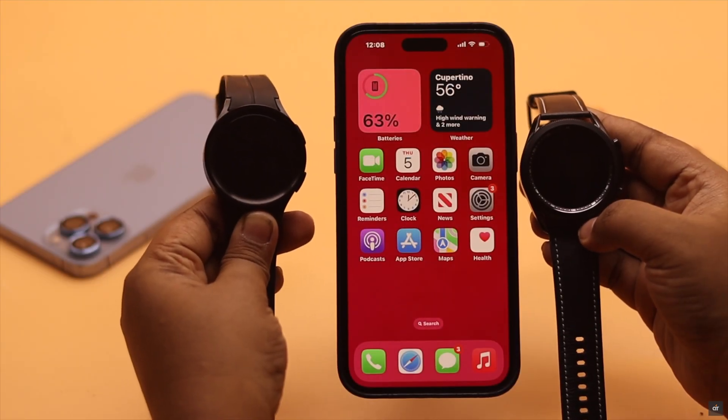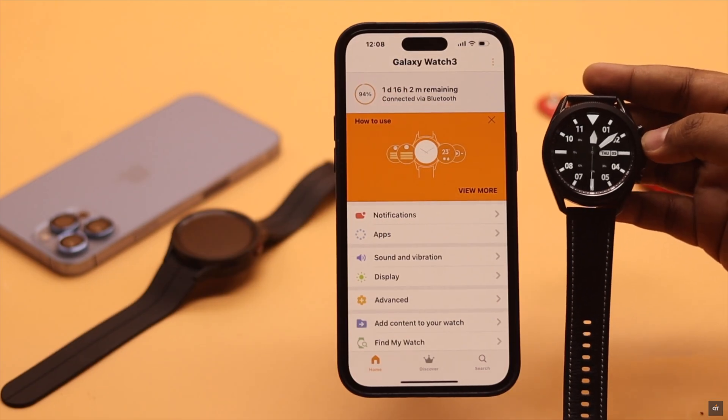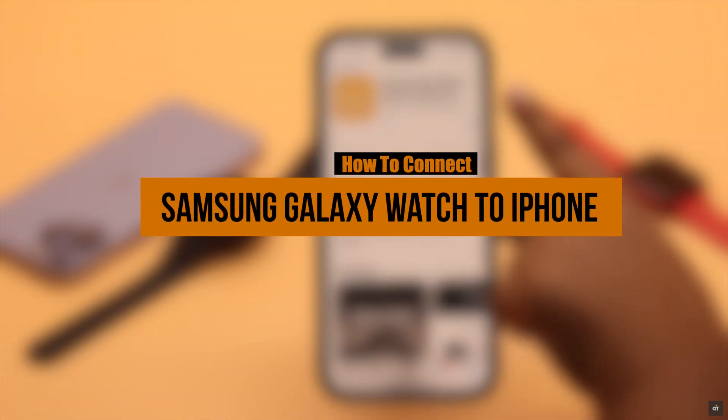Are you wondering if you can connect your Samsung Galaxy Watch to your iPhone? The answer is yes, but not all models are compatible. Here we will show you what Galaxy Watches are compatible with iPhone and how to connect them.